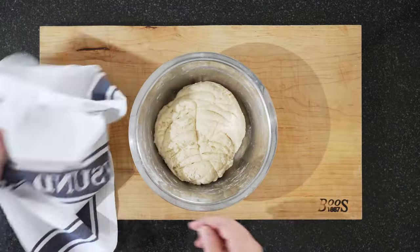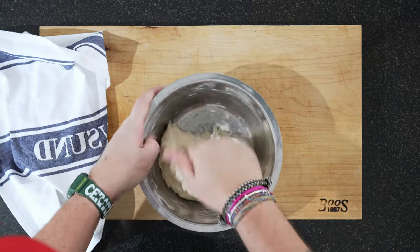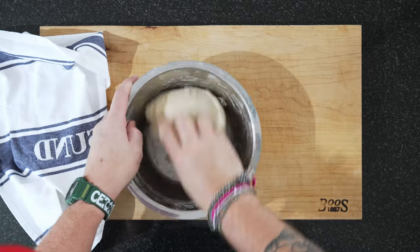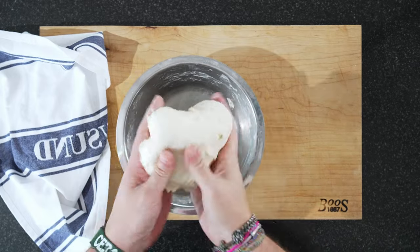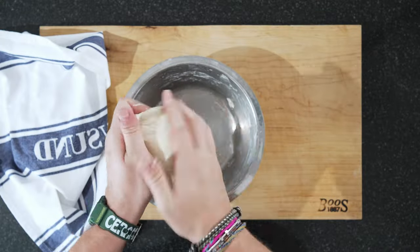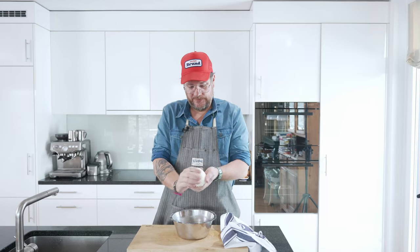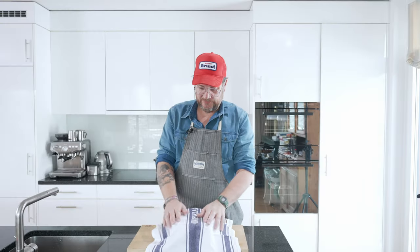The half hour is up. Just wet my hands a little bit — it's not really a stretch and fold in the proper sense, but we just work it a little bit like this. You don't have to worry too much about the gluten forming yet, because obviously we're making the proper dough afterwards. This is just a pre-dough. We'll put it back for another half hour and then do the same process.